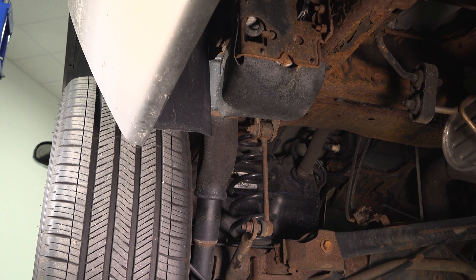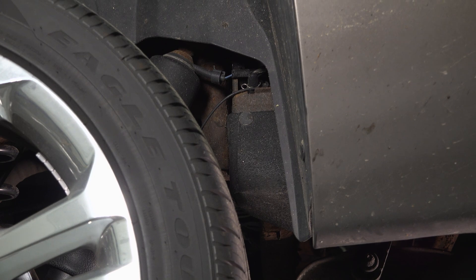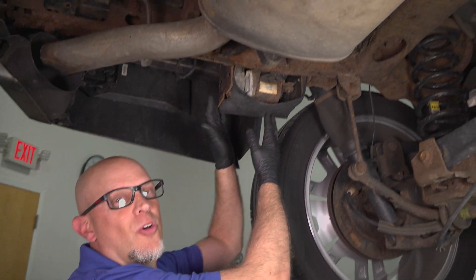Lastly, you want to do a visual inspection of all the air suspension components: the air compressor, the lines, and the shocks or the airbags. Let's take a look at the air pump on this vehicle.